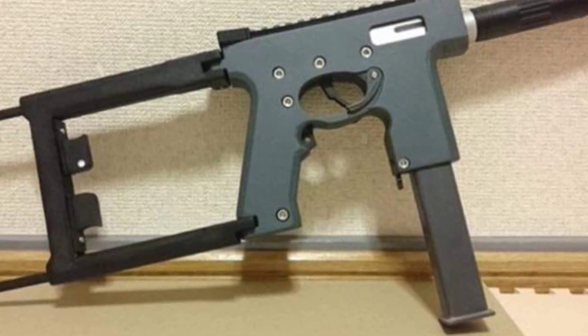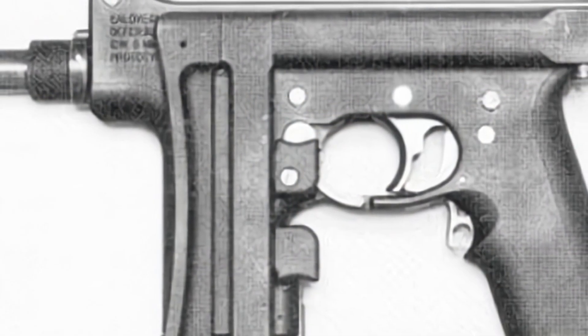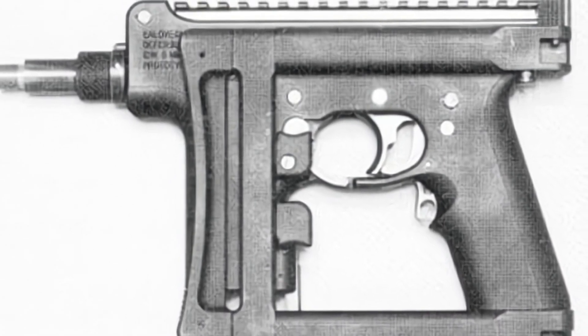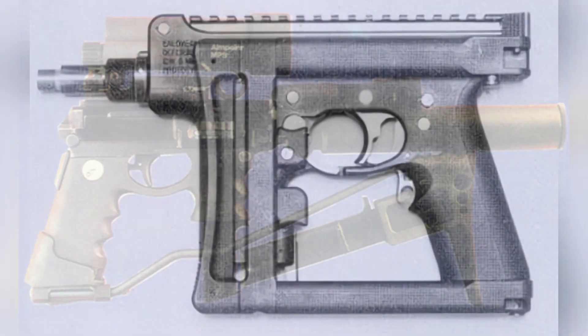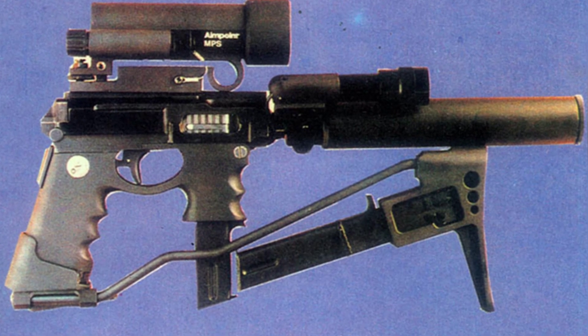The Bushman was designed by George Ilovega and Richard West in the United Kingdom. Design work began in 1989, and a prototype was exhibited in 1990. It was once called the smallest submachine gun in history, even more compact than the Scorpion submachine gun.